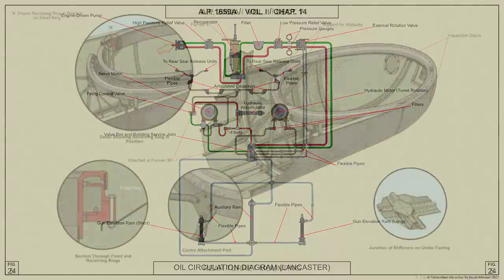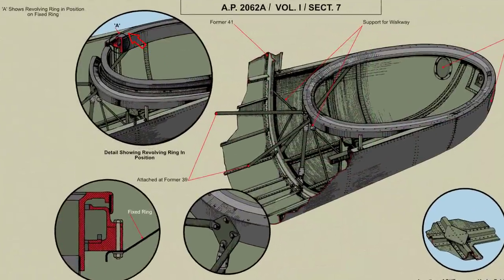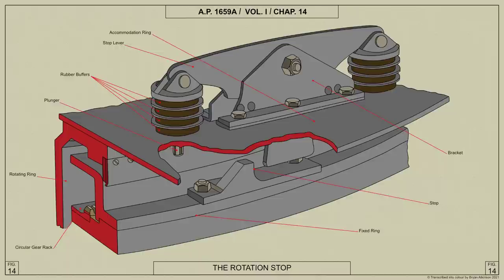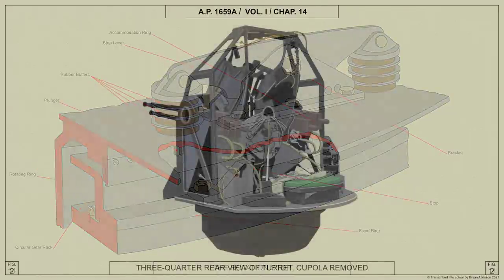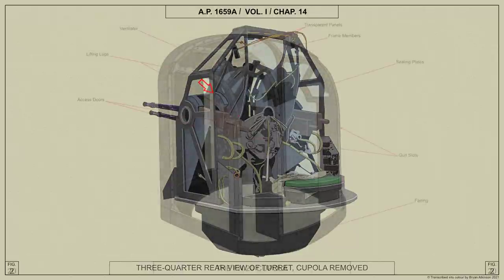The turret is supported by a circular rotating ring which passes in ball bearings in a fixed ring bolted to the airframe. It is rotated by a hydraulic motor mounted on the rotating ring, the motor spindle extending through the ring and carrying a pinion which engages with the stationary circular gear rack attached to the fixed ring. The accommodation ring, secured to the upper side of the rotating ring, carries the turret frame and supports the cupola.